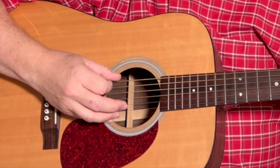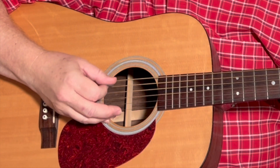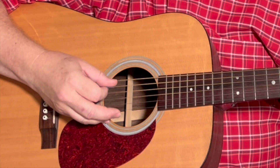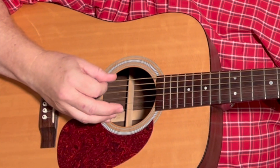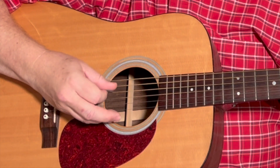The string sequence is: six, five, four, five, six, five, four. Six, five, four, five, six, five, four. You could count it like: one and two and three and four and. There's a little pause on that last note. That's the E minor pattern.